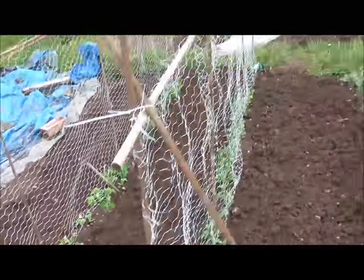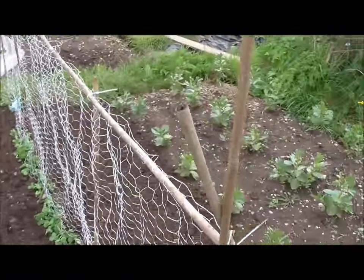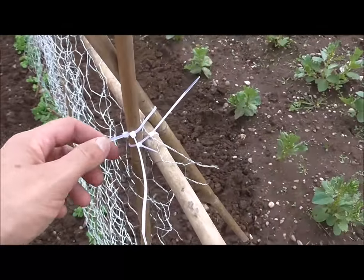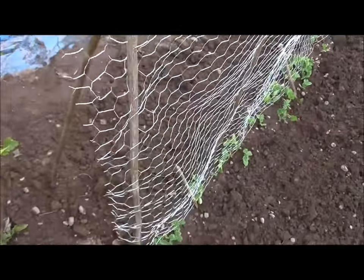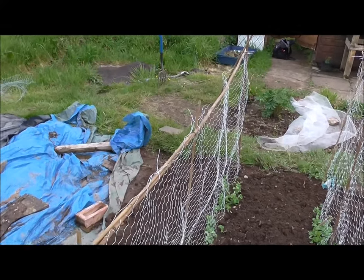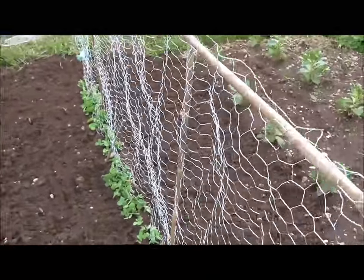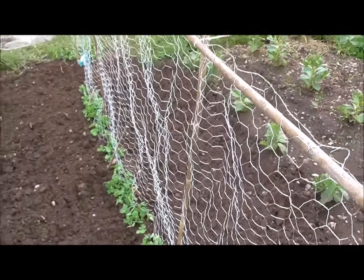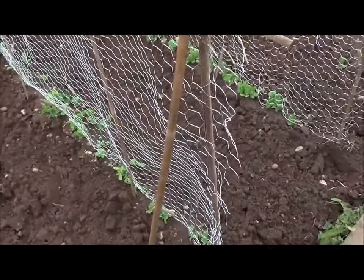It's starting to cloud over again. I'll show you what I've been doing for the peas. As you can see, I've used two strips of chicken wire mesh and a whole load of bamboo canes, tied them all together using cable ties. Slotted one straight down, two straight across the length of the chicken wire, and then some supports which I've threaded through the links on the chicken wire.